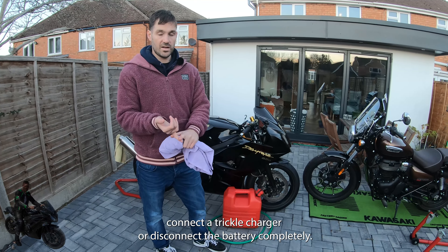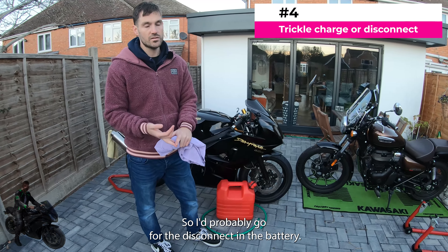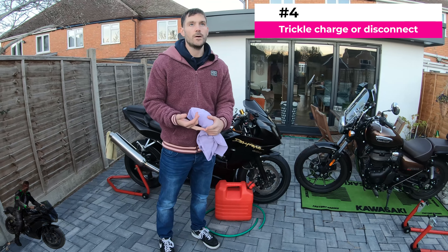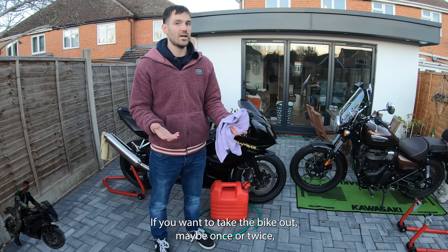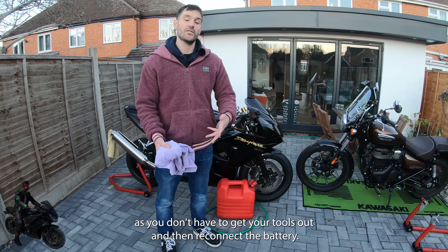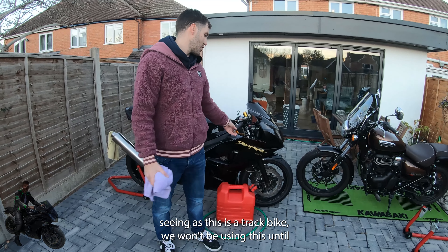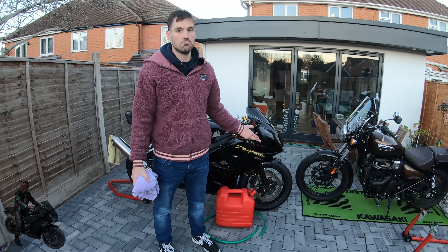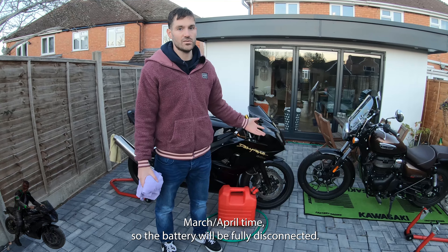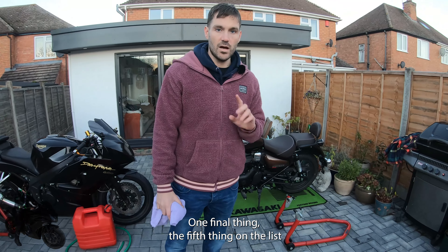Number four: either connect a trickle charger or disconnect the battery completely. I'd go for disconnecting the battery if you won't be using the bike, but if you want to take it out once or twice over winter then a trickle charger is easier so you don't have to get your tools out each time. As this is a track bike we won't be using it until March or April, so the battery will be fully disconnected.